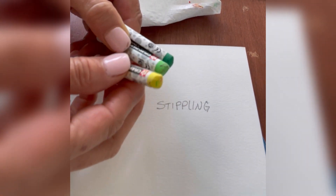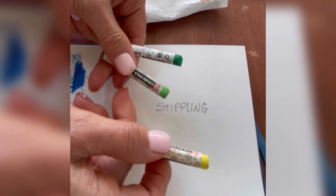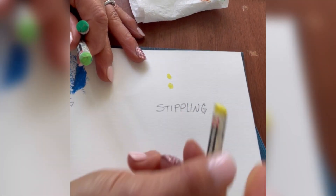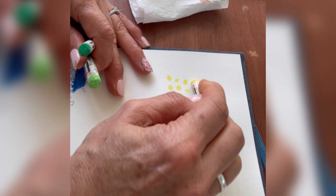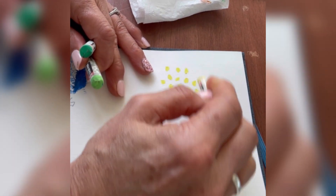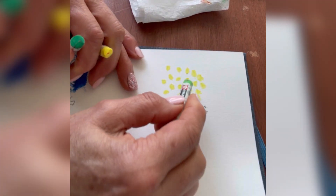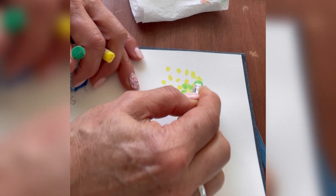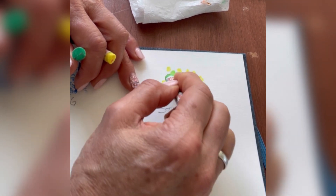Just clean those off first. With stippling, it really doesn't matter if you start with the lighter or the darker color first. The idea is to just take your dots and start placing them. I'll just do a small little area of yellow here, and then go to my yellow-green next and start filling in the empty spaces. Remember, stippling is similar to pointillism.